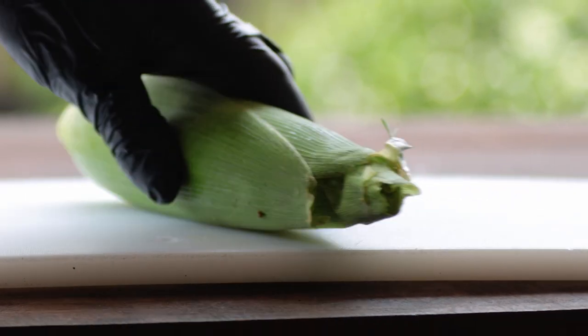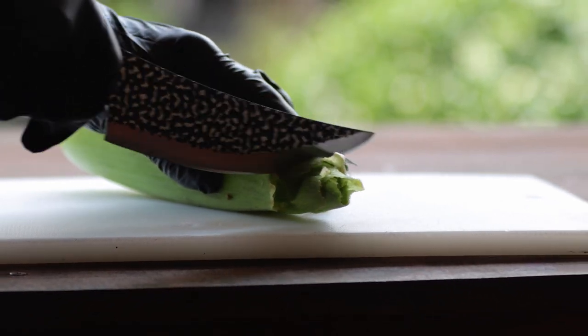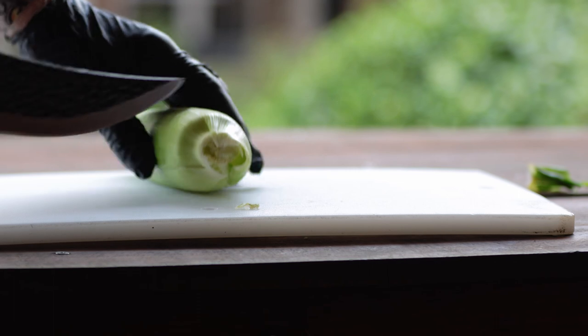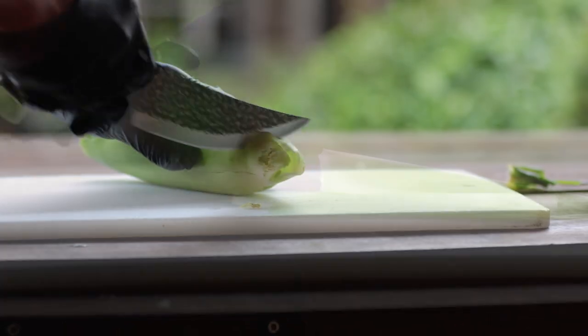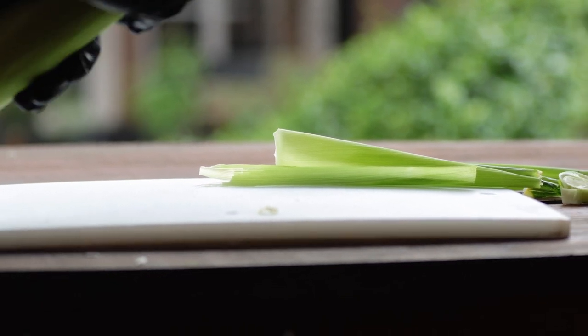Start with fresh ears of corn that are uniform in size. With a sharp knife, trim the ends of each ear of corn. It's okay to trim right next to the cob. Remove two layers of the husk — this will promote quicker cooking.